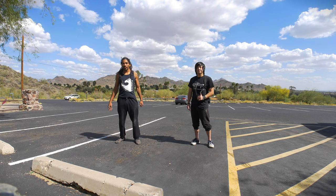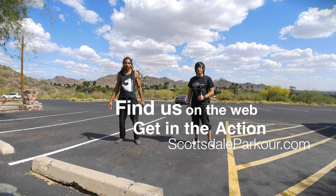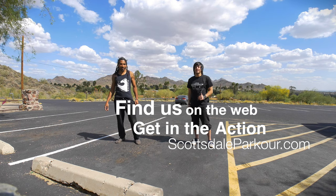Alright guys, well thanks for watching this informative video. Check us out on scottsdaleparkour.com for more. Until then, see you later guys — thanks for checking it out.